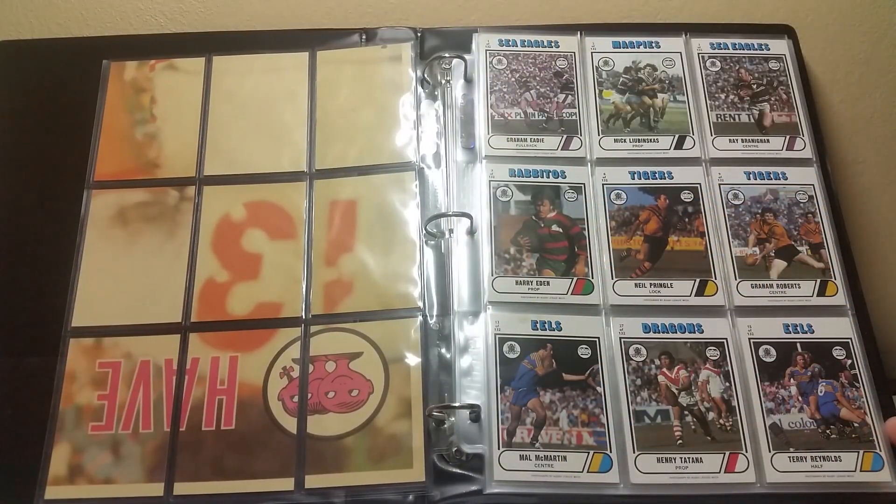Top row left to right: number 1, number 2, number 3. Middle row: 7, 8, 9. Bottom row: 13, 27, 15.